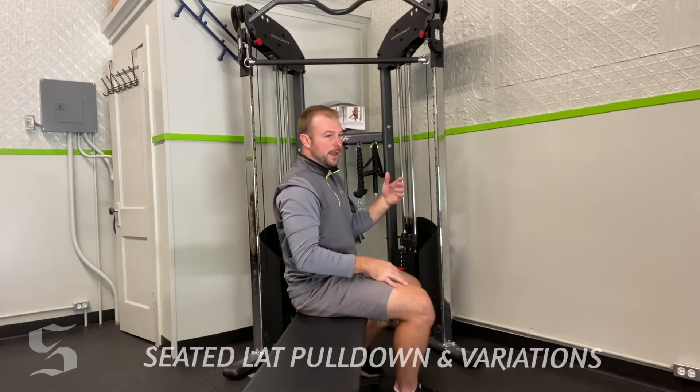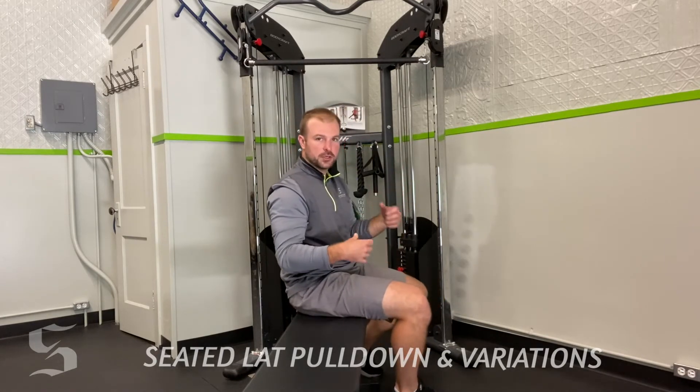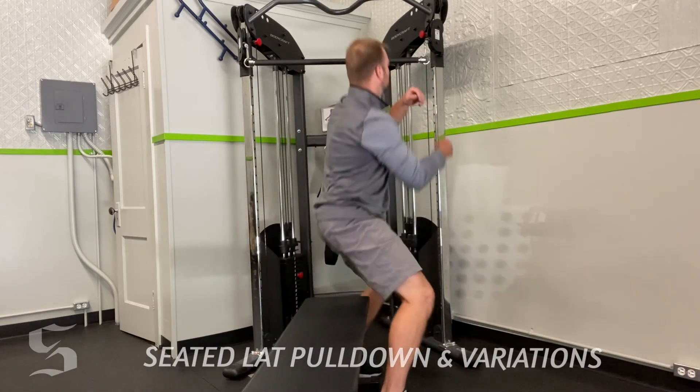If you don't like the flat bar — some people have shoulder issues and it hurts to do that — no problem, we'll switch it up with a different attachment.